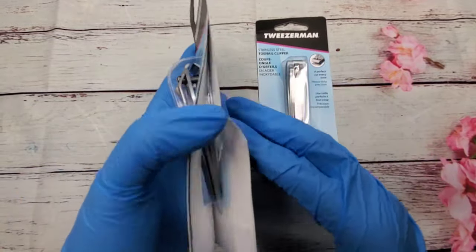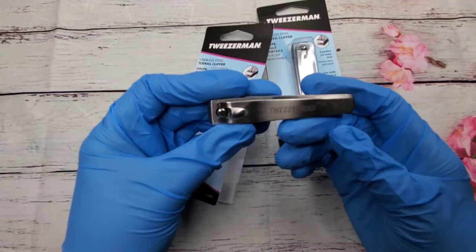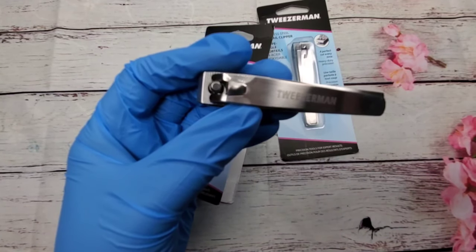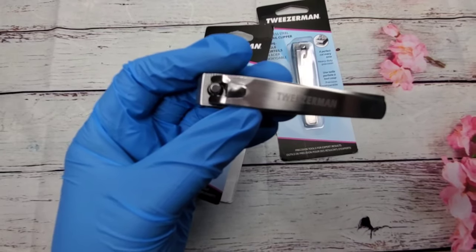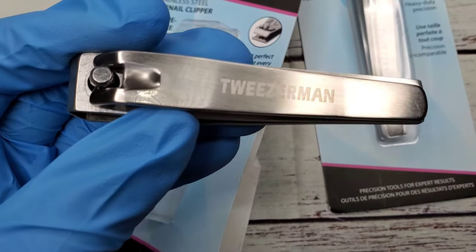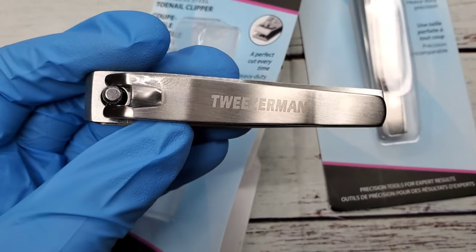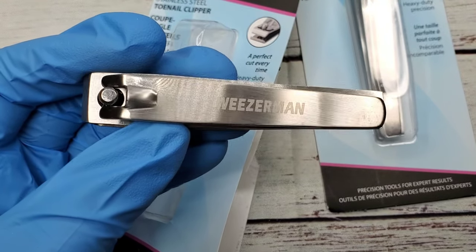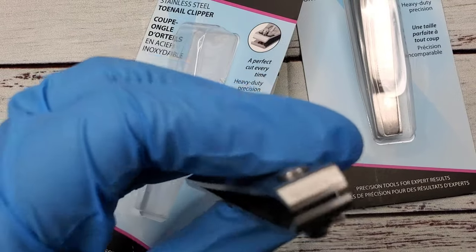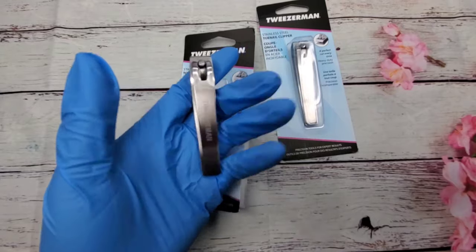I bought these straight edge nail clippers - I've already opened these because I wanted to make sure they were sturdy. They're made by Tweezerman, which is a good brand, and they are stainless steel. These are actually five dollars each. I do remember that because I actually planned on buying some more - I just wanted to get a couple first to see if they were going to be sturdy enough for what I needed, and they are, so I'm going to order some more.